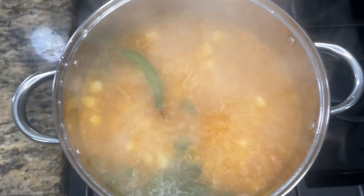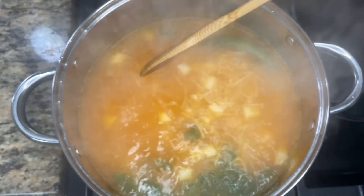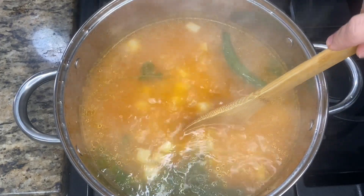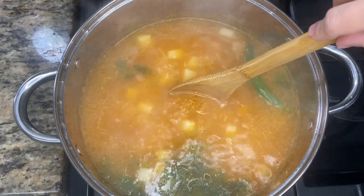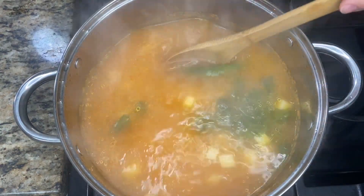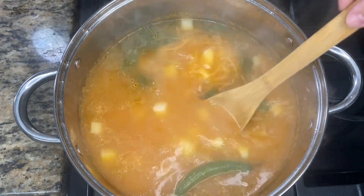After ten minutes this is what it looks like. I start to count the time when the water starts to boil — when it comes to a boil, count eight to ten minutes. That's how long you cook it, because you don't want to overcook your fideo or your potatoes. And this is it — our fideo is ready.